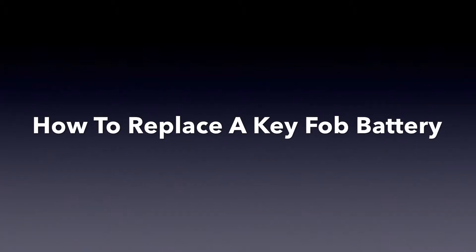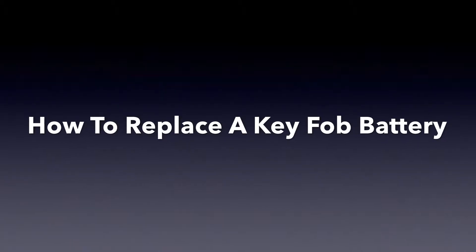Hi, this is Jenna with Keyless Entry Remote. I'm here to show you how to replace a key fob battery.